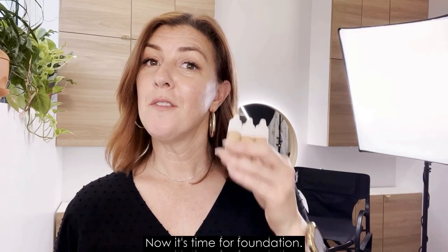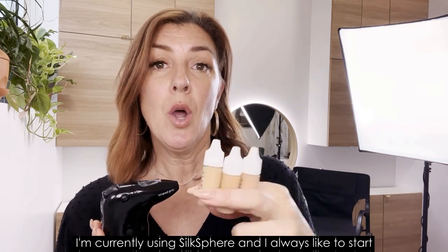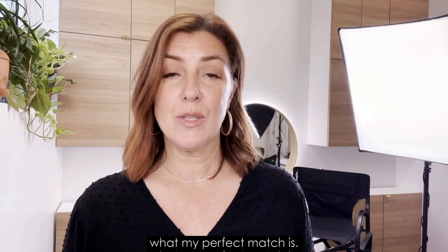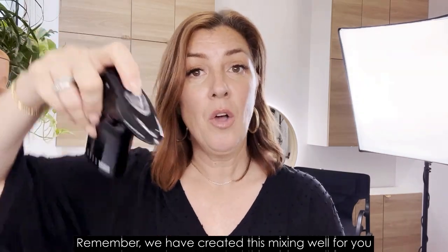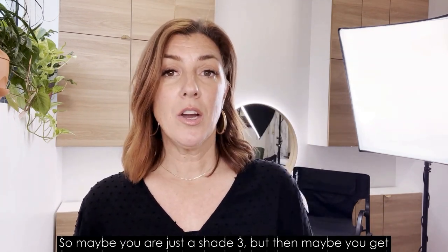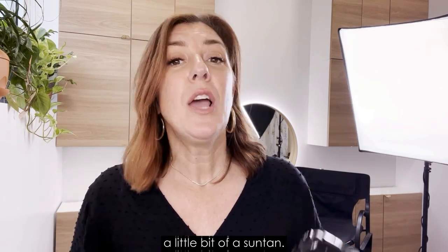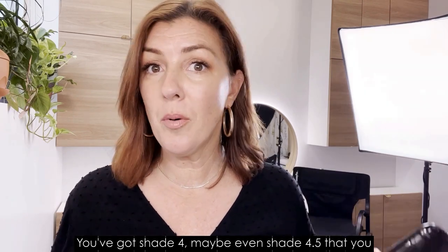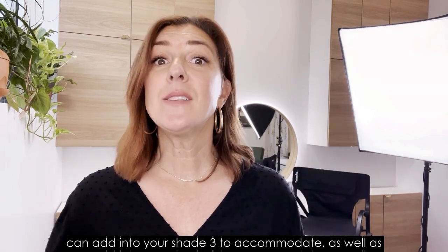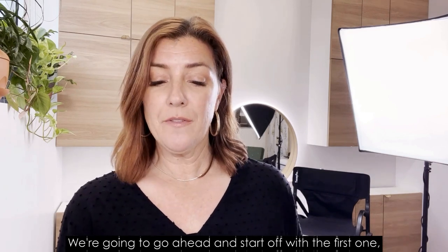Now it's time for foundation. I'm currently using Silk Sphere, and I always like to start with three shades in order to determine what my perfect match is. Remember, we have created this mixing well for you to custom blend your perfect shade. Maybe you are just a shade 3, but then maybe you get a little suntan — you've got shade 4, maybe even shade 4.5 — that you can add into your shade 3 to accommodate, as well as creating highlighting and low-lighting techniques.